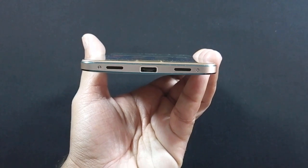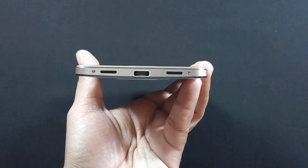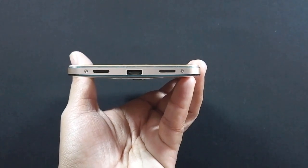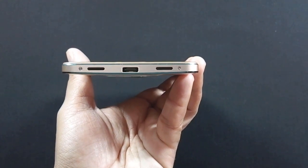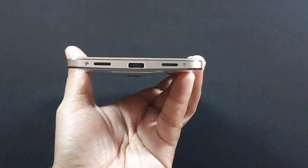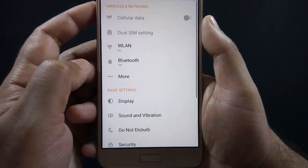Sound is loud and clear. It is always good to have speakers at the bottom of the phone rather than on the back, so if your phone is lying on a desk the speaker won't get muffled. Even though it looks like the phone has dual speakers, the speaker is only on the right side. Let me show you how loud the speaker is.